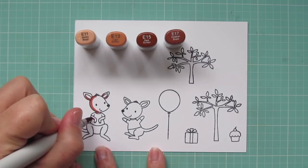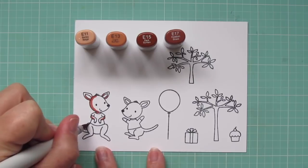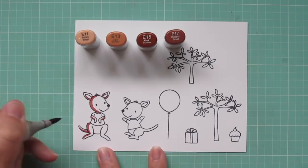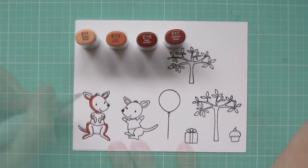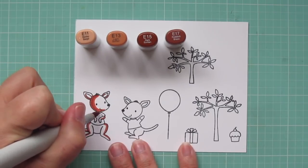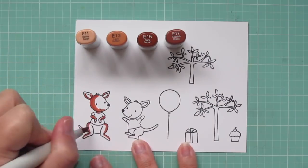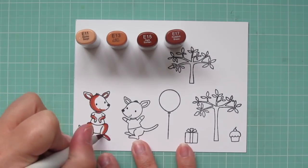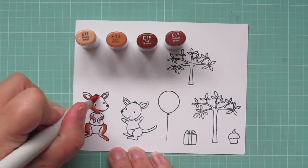I'm starting with the kangaroo on the far left, and I'm using E11, E13, E15, and E17. I'm actually just going to color one of these on screen to save some time, but I'll be coloring them both exactly the same. I laid in my shadows with that E17, and now I'm pulling that color forward with the E15. I'm using four colors today so I can get some really nice contrast.